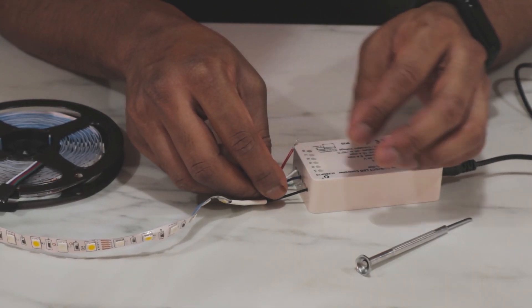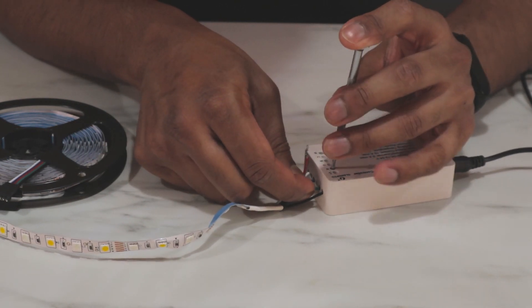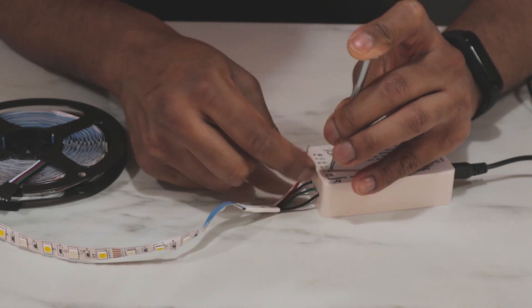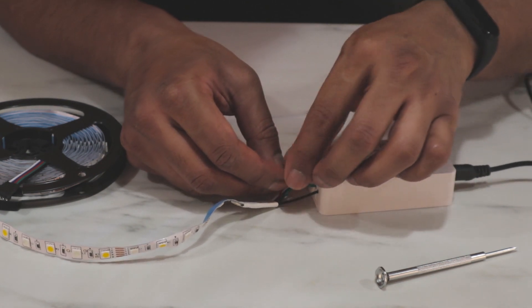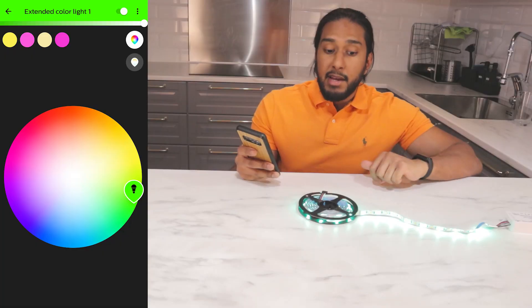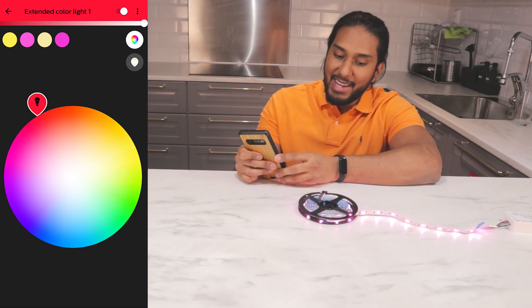Now I'm switching the wires — the green in the red, and the red in the green. And now you can see green is green and red is red.